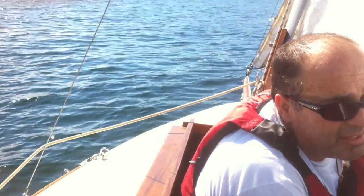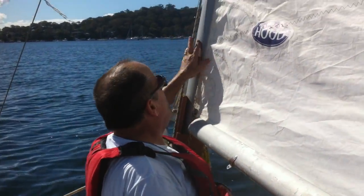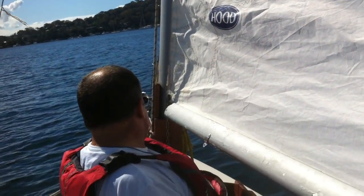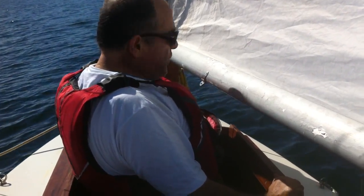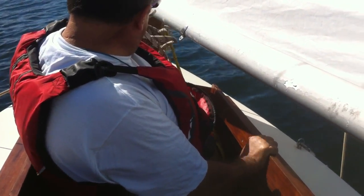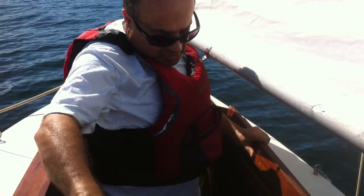Up through here, I designed it so that I could use this old mast that I got off a Hobie. I made a post here for it, and that's where all my cords go down. This is the mainsheet, this is the jib.